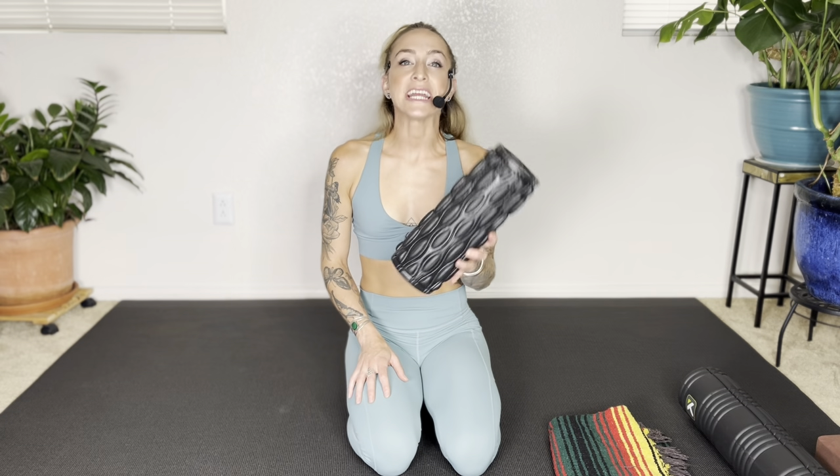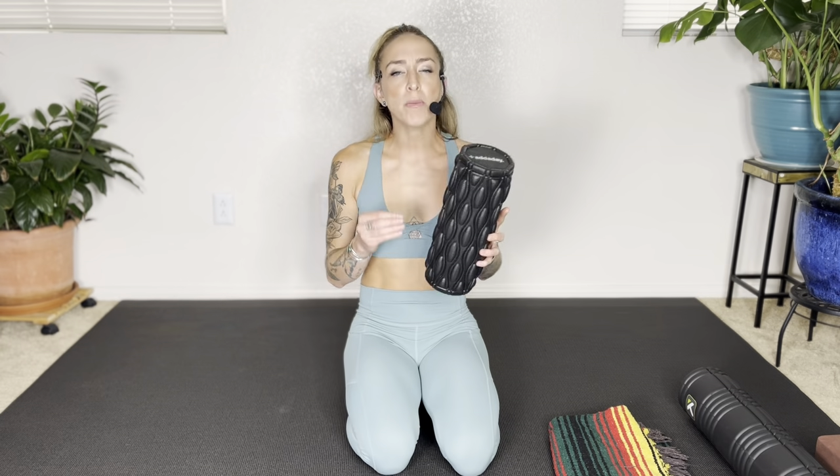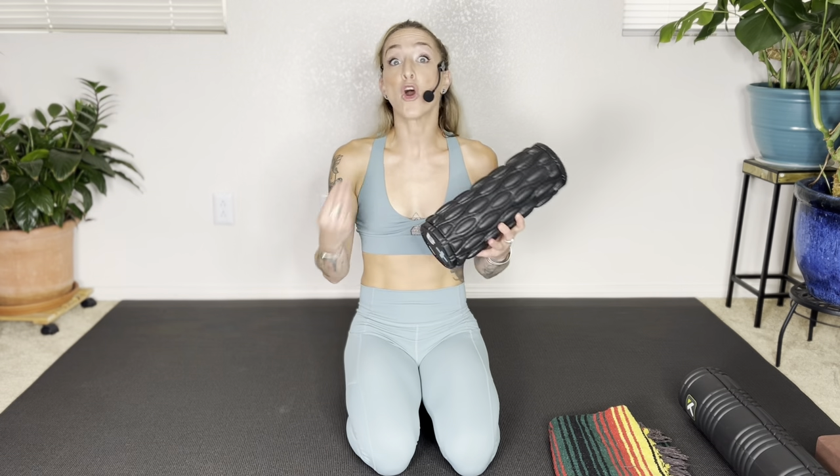The foam roller is an accessible and fairly cheap tool that you can use at home to relieve tension, which will help you recover quicker from a stressful day or from a hard workout. Today's session is going to be simple and relaxing, with a focus on increasing mobility through the spine, releasing muscle tension, and helping to increase the movement of fluid through the body — all of which is going to help you get a good night's rest.